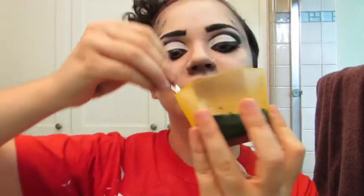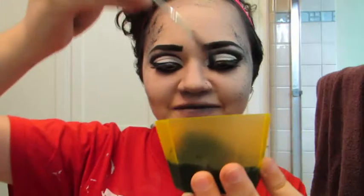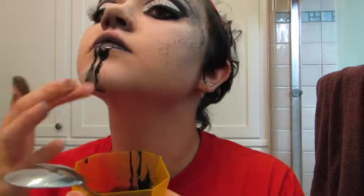Then I brought out some black blood that I made at home — but do not use this, okay? Trust me. Just go find a really good fake blood recipe or find some mouth-safe blood at a store and dye it black. I just dyed agave nectar black, but it tasted horrible and it wouldn't stay on my lips, so it didn't create the effect I wanted.